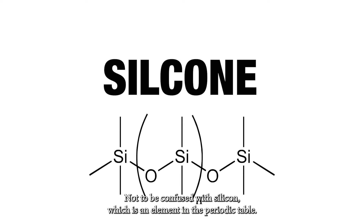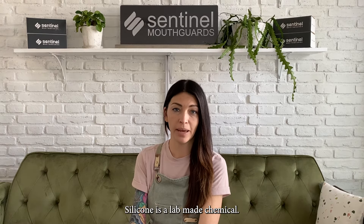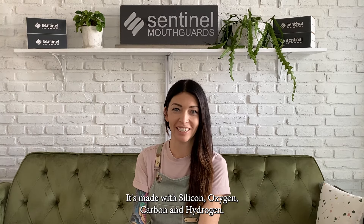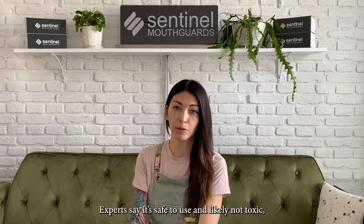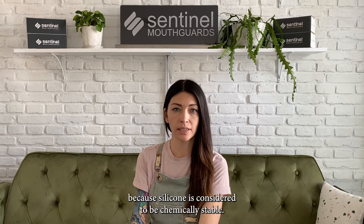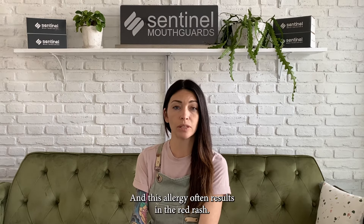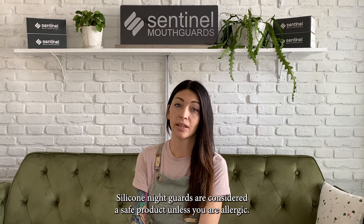A note on silicone: not to be confused with silicon, which is an element in the periodic table, silicone is a lab-made chemical composed of silicon, oxygen, carbon, and hydrogen. It's sometimes used to make flexible plastic night guards. Experts say it's safe to use and likely not toxic because silicone is considered to be chemically stable. Some people do have an allergic reaction to silicone, which often results in a red rash. Silicone night guards are considered a safe product unless you are allergic.